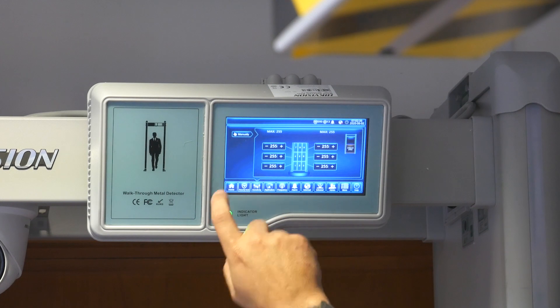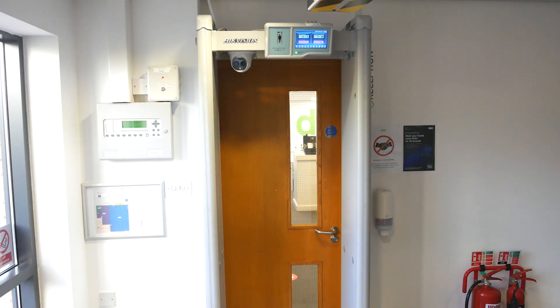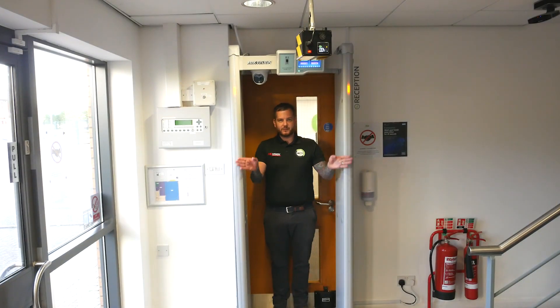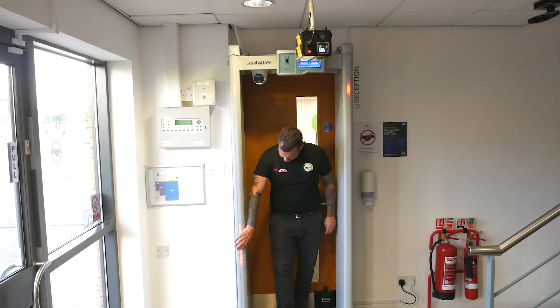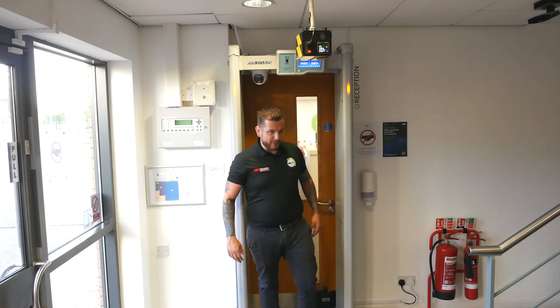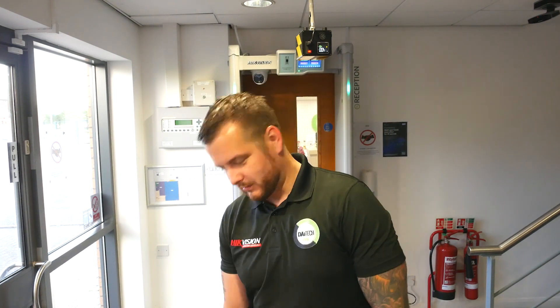I've set the sensitivity to 255 on all areas - the highest sensitivity. Now if I go through this gate, I've got a metal belt on. As I walk through it alarms - I'm not over temperature but I have metal upon me. It's indicating where the metal is: I've got metal on my shoes at the bottom, coins and keys in my pocket on this side, and a metal belt all around that area. It gives a visual indicator of where the metal object is located.